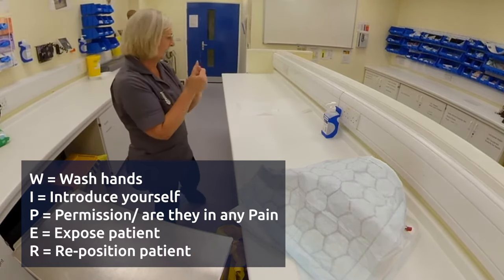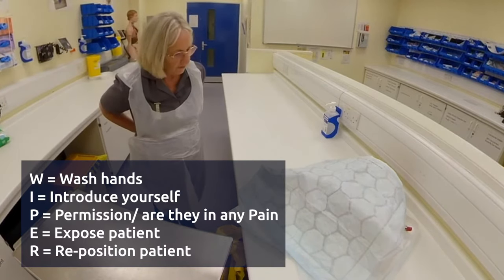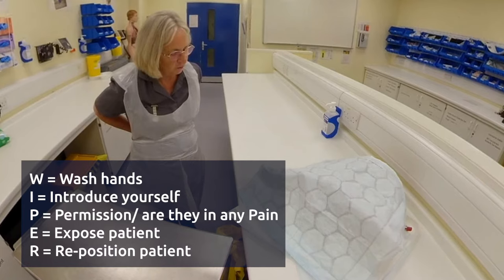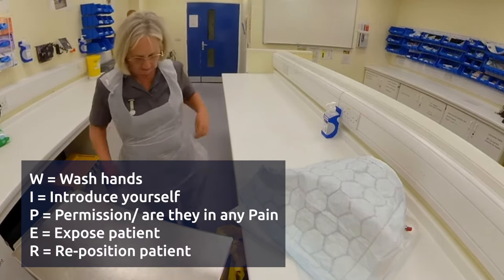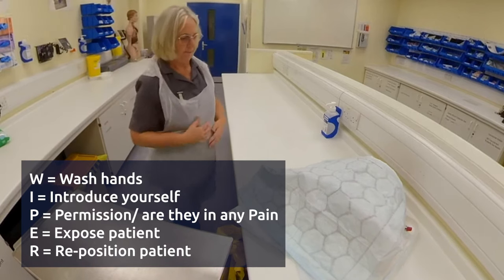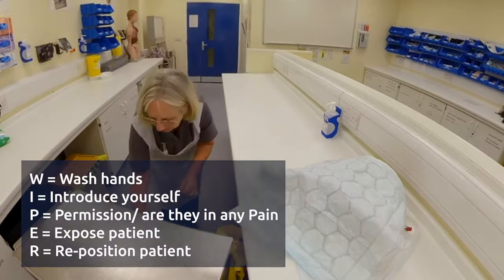I'm just going to gel my hands and pop my apron on. So having a catheter is just a small tube which is going to go into your bladder. It should help relieve some of those symptoms. And then I'm just going to open up my dressing pack.